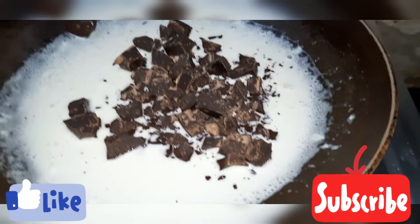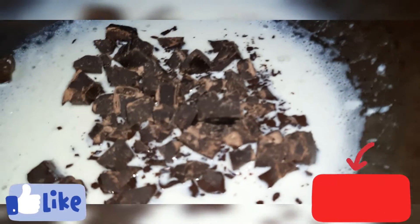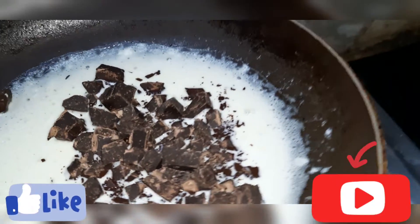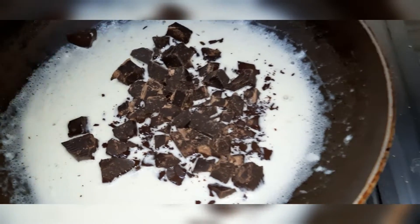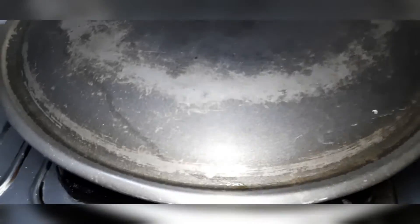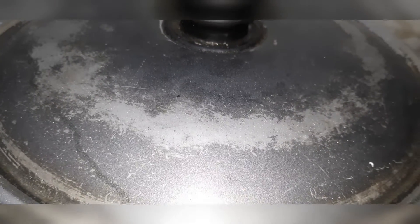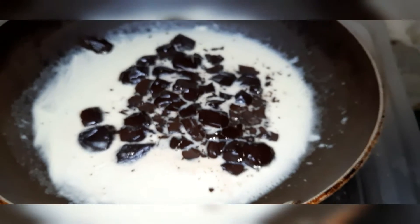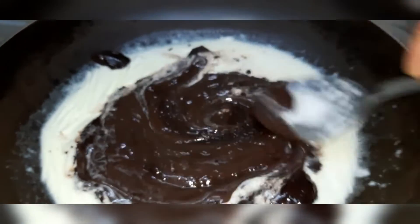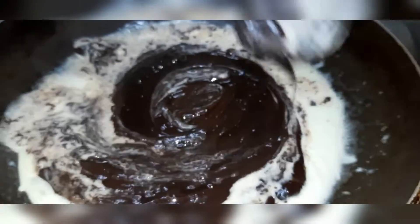We will add dark chocolate to the warm milk mixture. Cover it and leave it for 2 minutes — do not open it during that time. After 2 minutes, I will remove the lid.